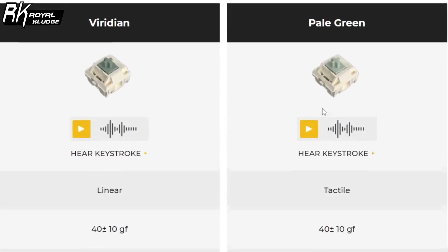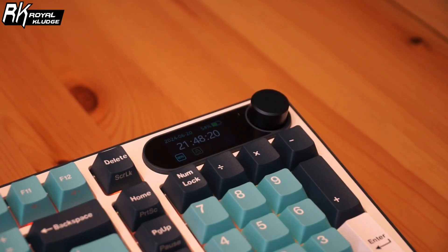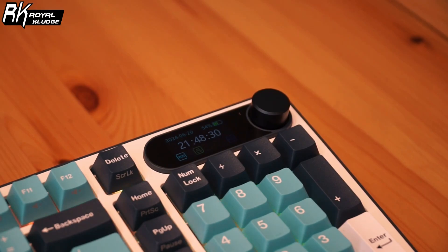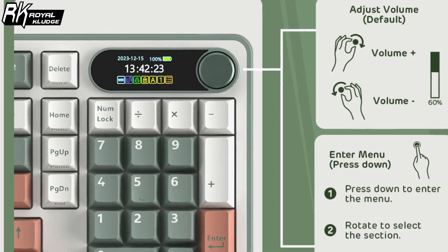One cool thing is that you can go to their official website and hear how the switches sound before you choose them. One of the standout features of the RK-S98 is its customizable display screen and the intuitive knob. The display screen allows you to personalize everything from GIFs to battery status, and you can easily switch between Windows and Mac layouts. The knob is multifunctional, letting you adjust volume, lighting and connection modes with just a twist or click.